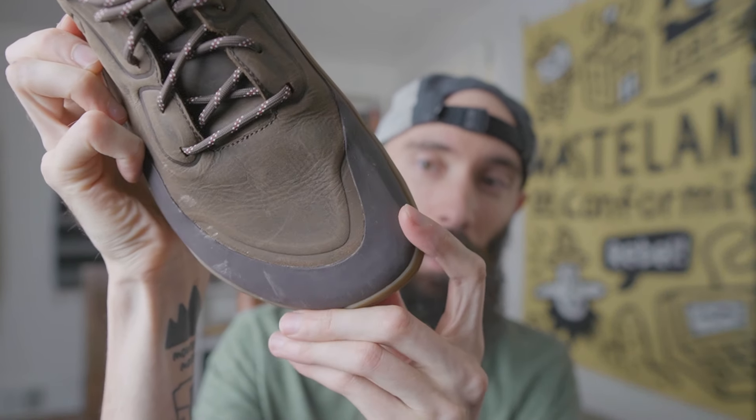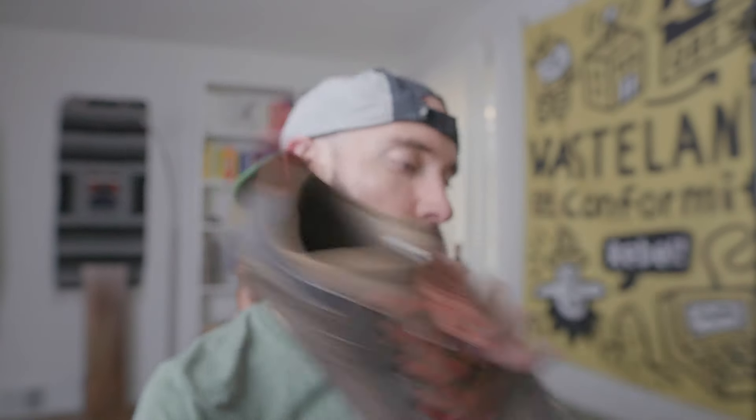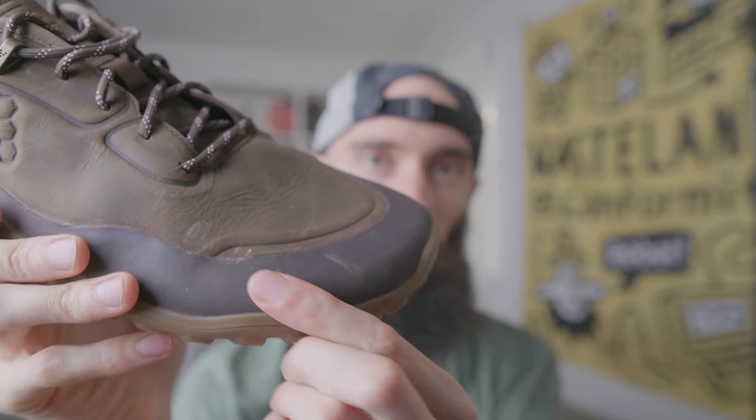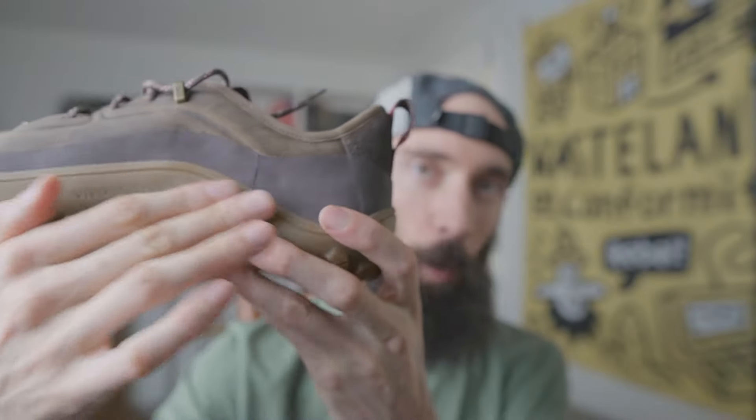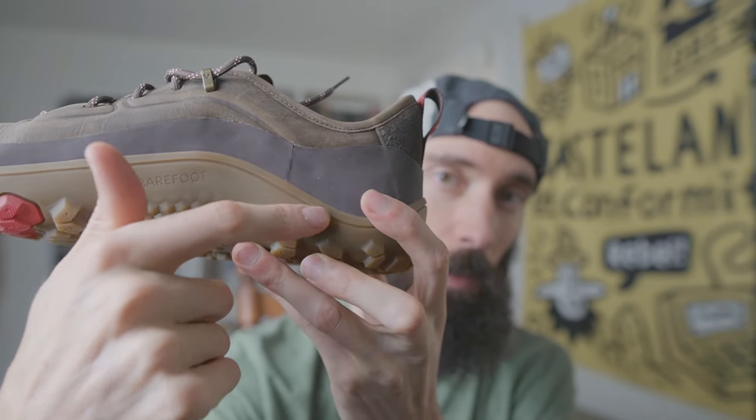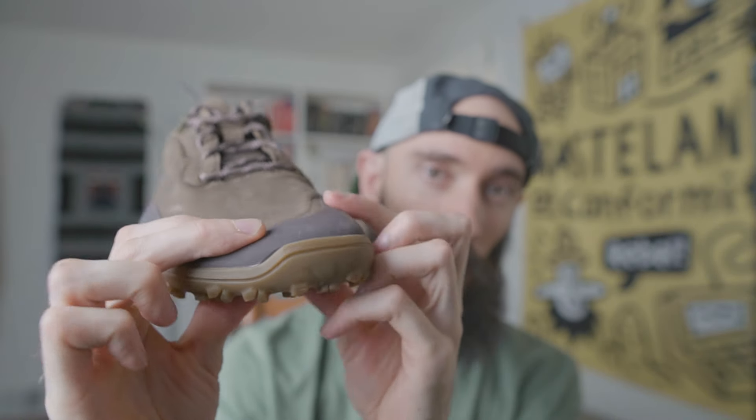The toe box is nice and wide — one thing I like versus the old one is that it was just a little bit more pointy. They've added new toe protection around here, which they also have on their new all-terrain boots, and it wraps all the way around. It's really nice for waterproofing — if you dip your feet into a puddle it has more protection than when the leather is meeting the rubber directly. It does add some more structure though, so this shoe feels more heavy-duty compared to the original Primus Trek.